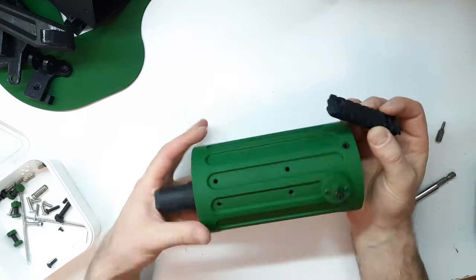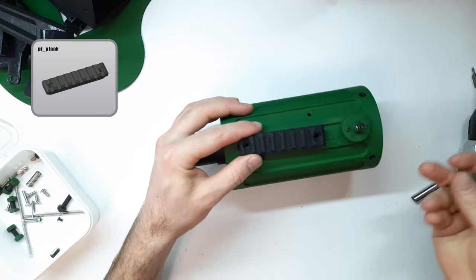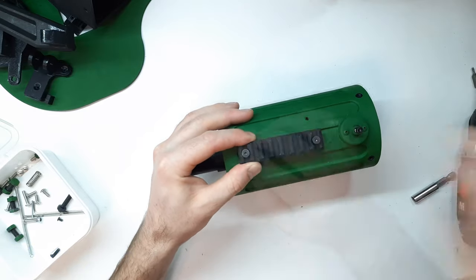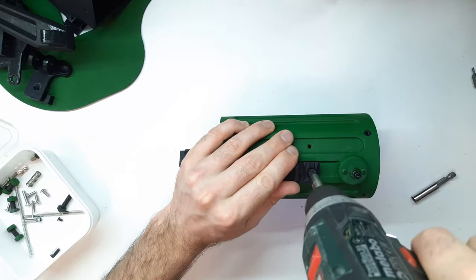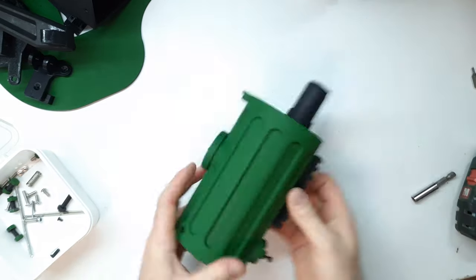Optionally, a rail can be installed on the shroud. For this purpose, there are mounting holes for DIN 7991 M4×12mm screws. The shroud is ready.